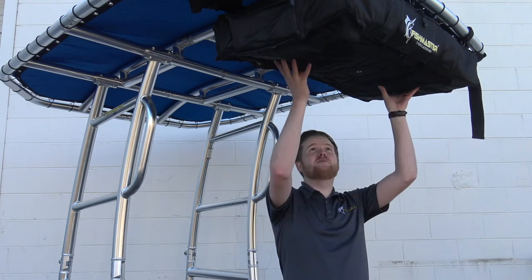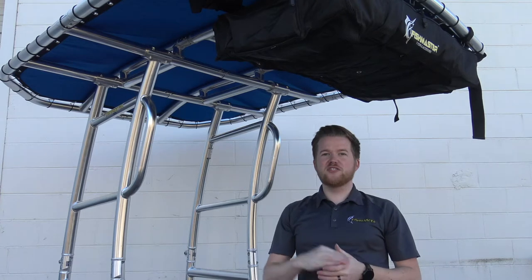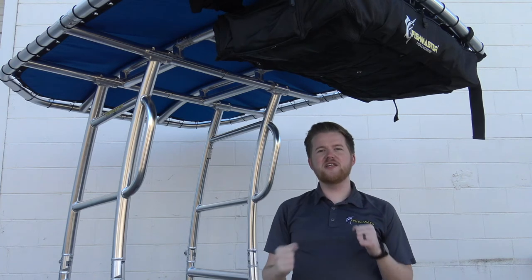This T-top storage bag is made of a water-resistant polyester material, and it features nylon straps on the external sides as well as some Velcro straps up top to help get a secure fit to any T-top, Bimini top, really any structure that you have where you're looking for additional storage space on your boat.